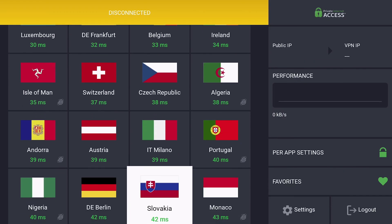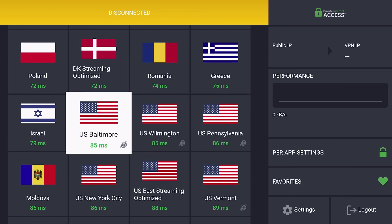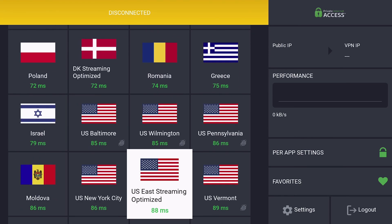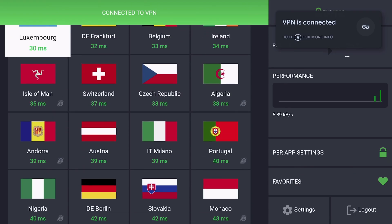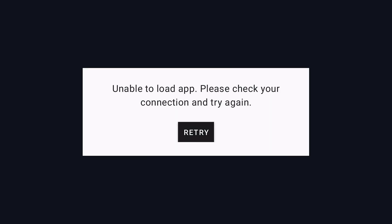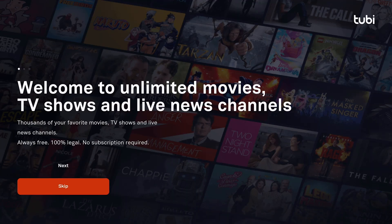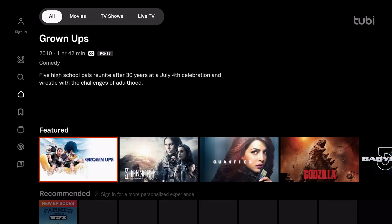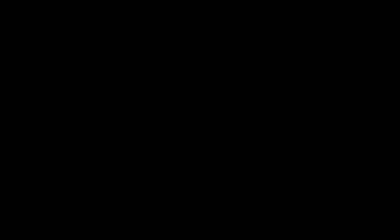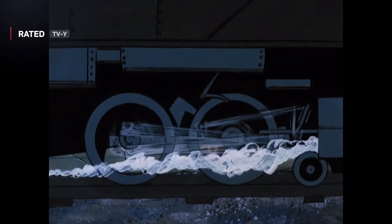In your VPN you need to find a location where 2B is currently available. I'm going to come to the USA and select 'US streaming optimised'. Now we've connected to the VPN in the USA — if we come back to home, open 2B and press retry, as you can see it now loads up. I'll just show you that it does play videos, and there we go — it is now working.